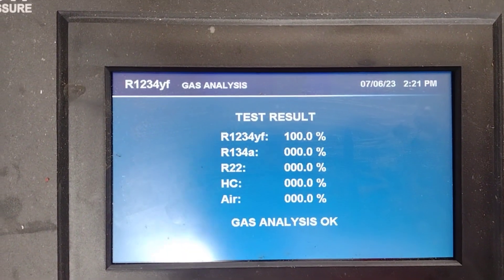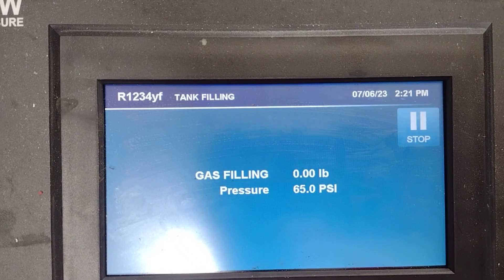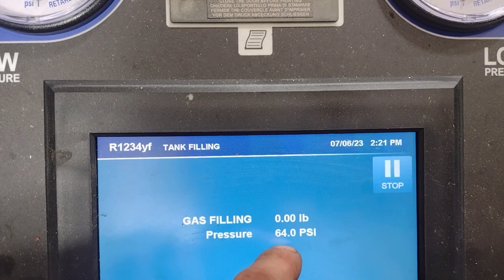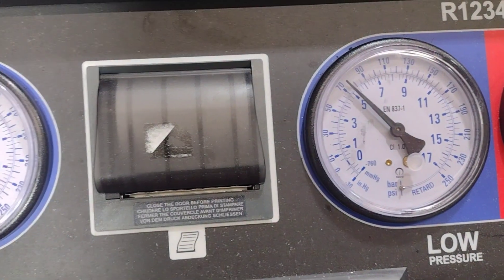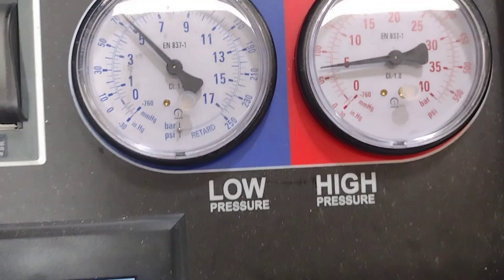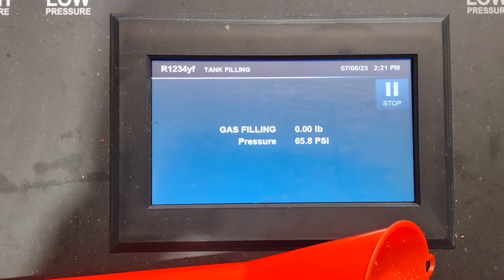And then it's going to start. Let's see the pound — 64.0, 63. My bad. So it's going to do its thing and then I'll finish the vehicle. So that is the tank filling process, so I can put it in the holding tank so I can service other vehicles.